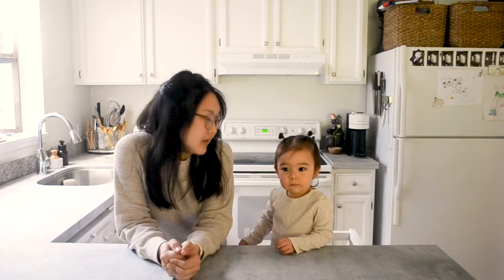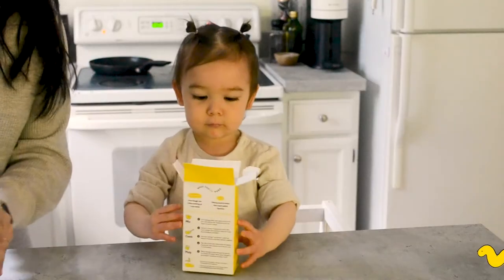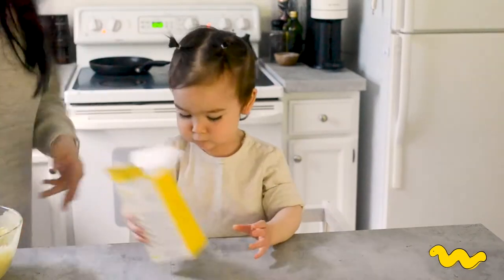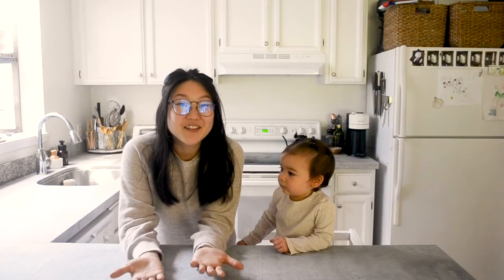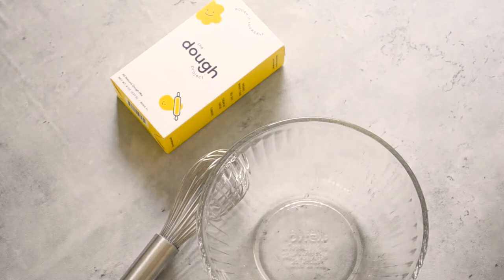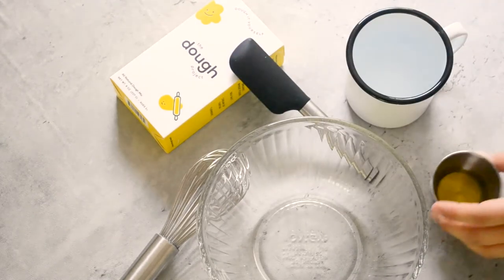Hi everyone, we are here today to make some play-doh because ours dried out from the tub. We got a cool dough kit for Christmas and we're finally opening it, so she's gonna help me make it. Without further ado, let's get started. We've got our bowl, dough mix, whisk, spatula, water, and oil.